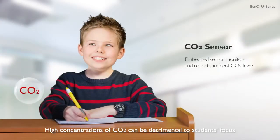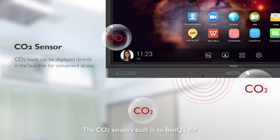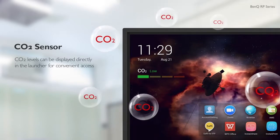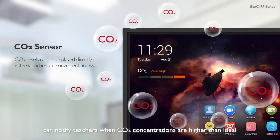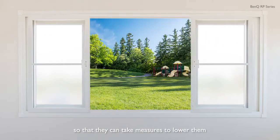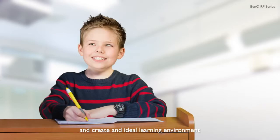High concentrations of CO2 can be detrimental to students' focus. The CO2 sensors built into BenQ's IFP can notify teachers when CO2 concentrations are higher than ideal so that they can take measures to lower them and create an ideal learning environment.